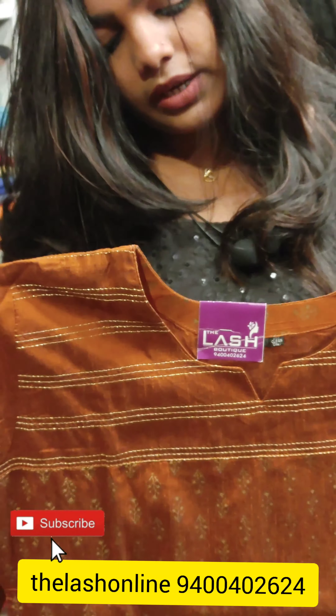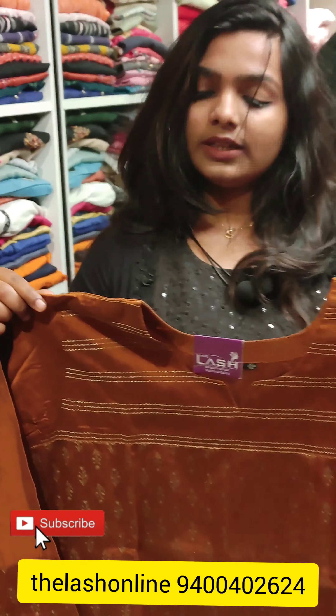I will open this first. It is a 3/4th pattern — the side slit is a 3/4th pattern. It is cut with sugar beads, it is a thread work. The discount rate is $4.60. This pattern is a 3/4th pattern and it is a very good one.